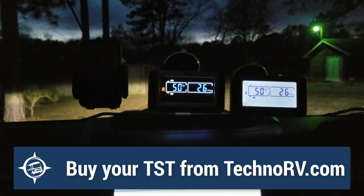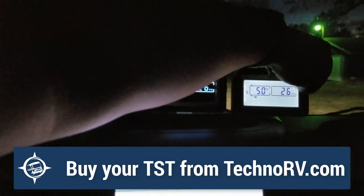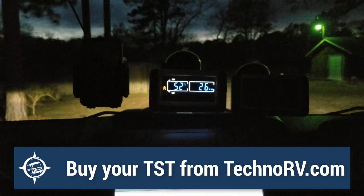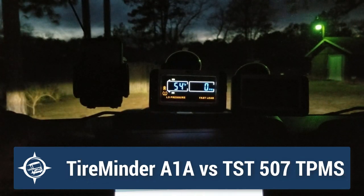I want to show you what it sounds like and looks like when these systems go into alarm. I'm going to start with the TST, and just for demonstration, I'm going to turn off the black and white system so both of them aren't in alarm. I'm going to have Tammy go ahead and unscrew a sensor from the tire. This is going to mimic a rapid pressure release. She's outside doing that now, and this one is going to go into alarm.